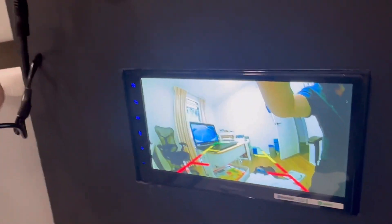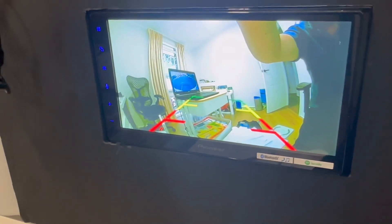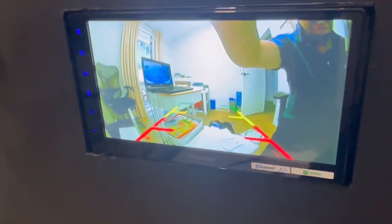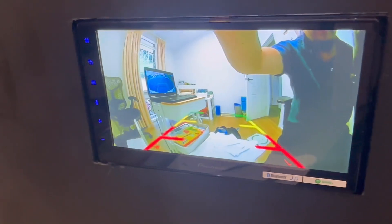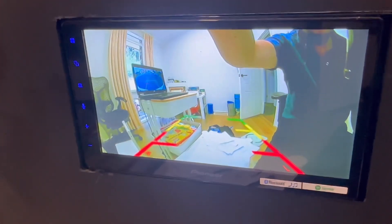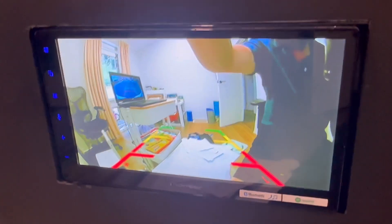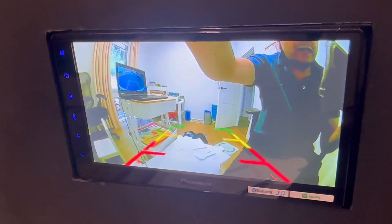Another question we had is whether the camera can automatically connect when you turn on the car. The answer is yes — Up to Car will automatically connect with this camera via Wi-Fi, and the camera will be available for you when reversing with your caravan or towing truck.